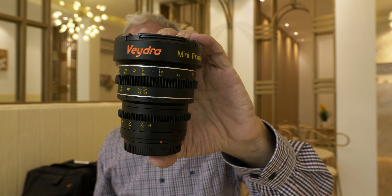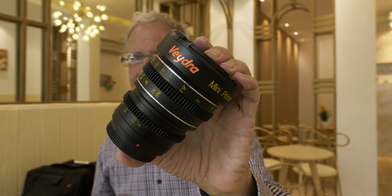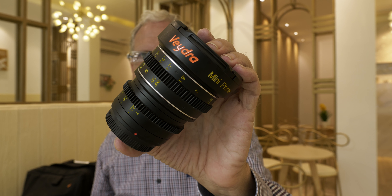Vedra started out offering a 16, a 25, a 35, and a 50 millimeter lens. Later on they added a 12 millimeter, a 19 millimeter, as well as an 85 millimeter. They also expanded the lens mounts to include Fuji X-mount, Sony E-mount, and C-mount.